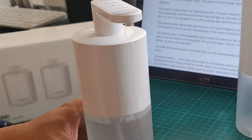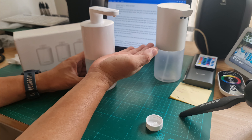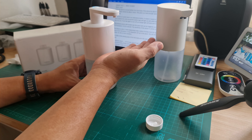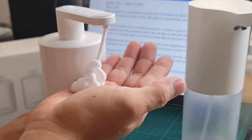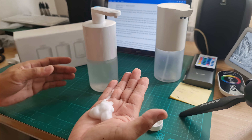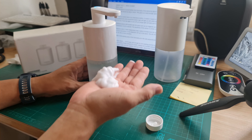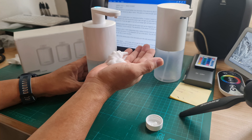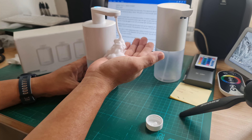Let's try it. We'll turn it on and test the sensing range. Okay, that's a considerable amount of soap. Testing from the bottom — it also reacts from here, but not from further out. So it seems it's actually about three inches, just like the previous version.